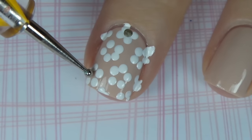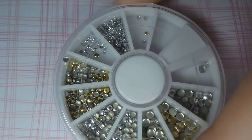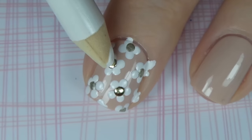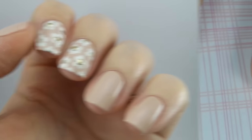To make the center, use a gold polish and the same dotting tool and just add one dot of that polish in the center, or go one step further like I've done here and add a gold stud. Clean up any mess you've made and finish off with a fast drying top coat, and that is design number one.